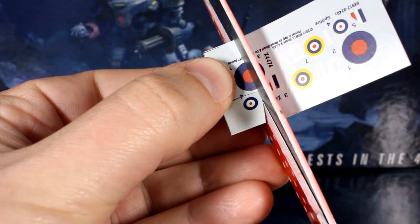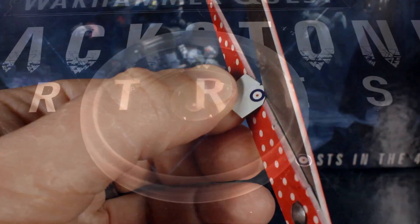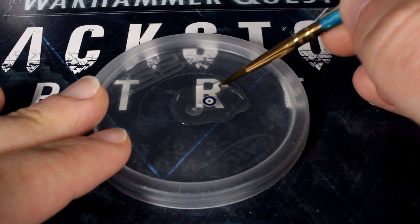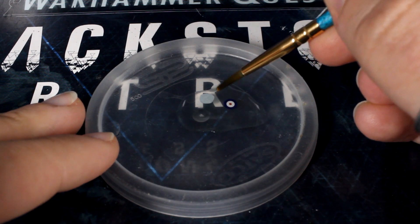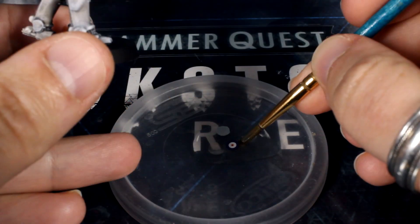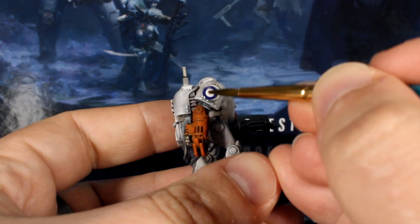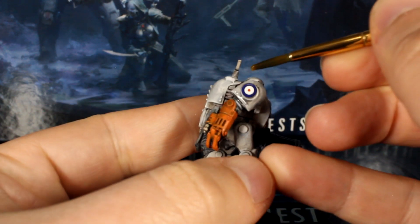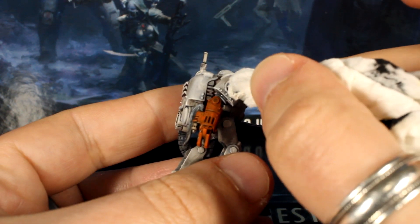To apply the transfer, first cut out the transfer you want to use using scissors or a hobby knife, and try to get as close to the transfer as you can. Once you've cut it out, submerge it in a little bit of water and wait for about one minute. Occasionally tap it with your paintbrush, and at some point it will release from the paper. When this happens, use your wet paintbrush to slightly moisten the part of the model you want to cover, scoop up the transfer with your brush, and carefully lay it in place. While it's still wet, use your brush to move it into the right position with gentle poking and prodding, and when it's where you want it, use a bit of paper towel to gently dab off the moisture — this should stop it moving around so easily.